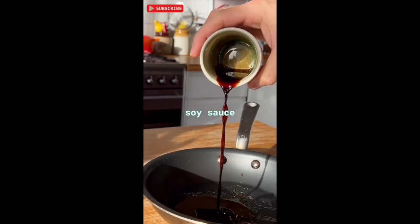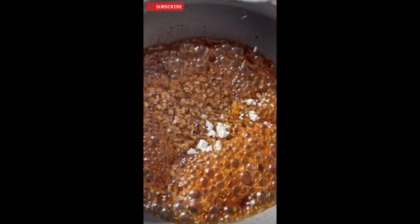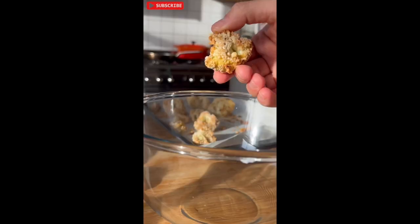Next, golden syrup, soy sauce, rice vinegar, garlic, ginger — simmer. Then add the cornstarch, whisk until combined, then remove from heat.